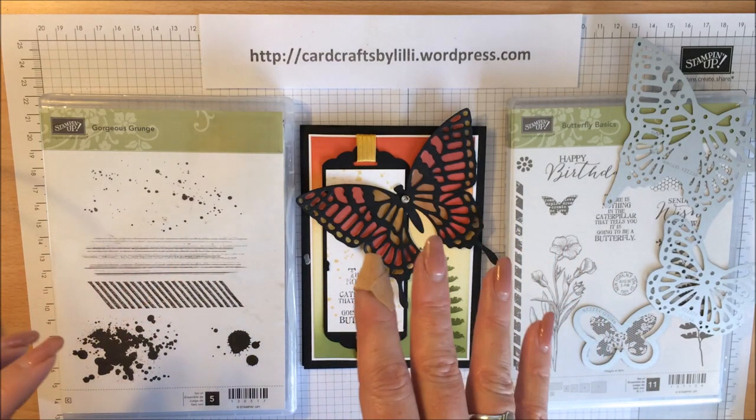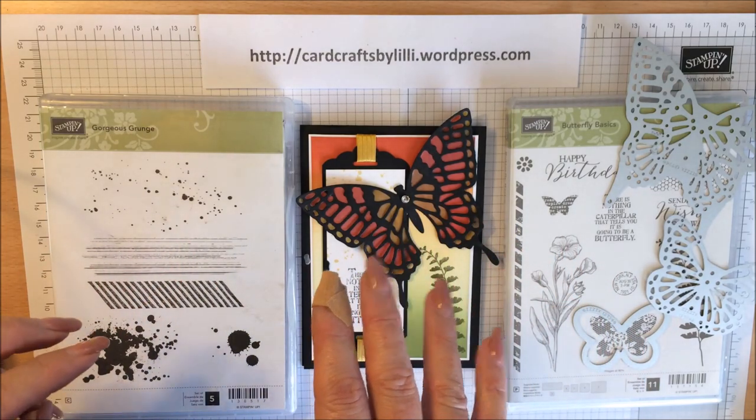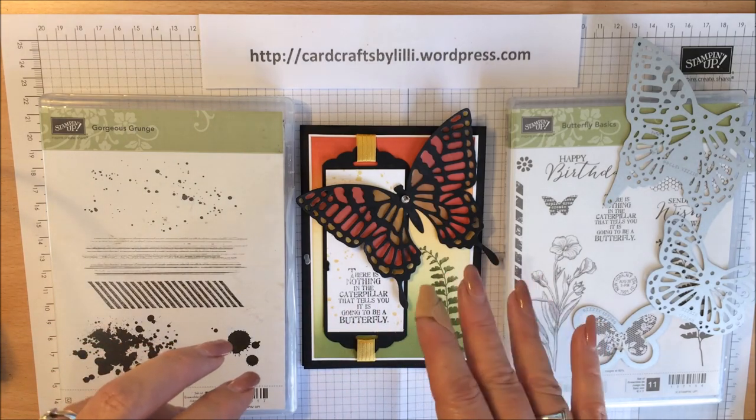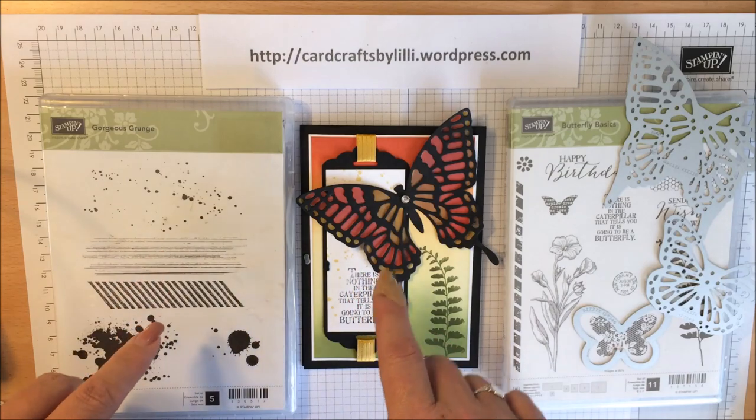The current Spring Summer catalogue is available until the 2nd of June, so be sure not to miss out on it.